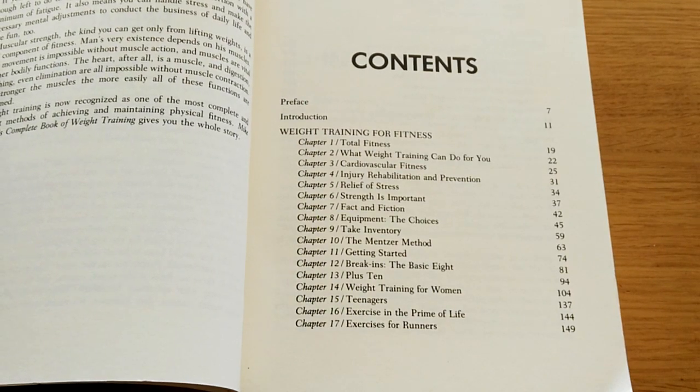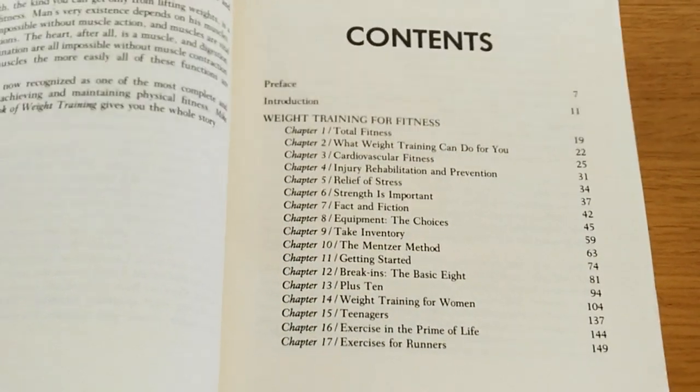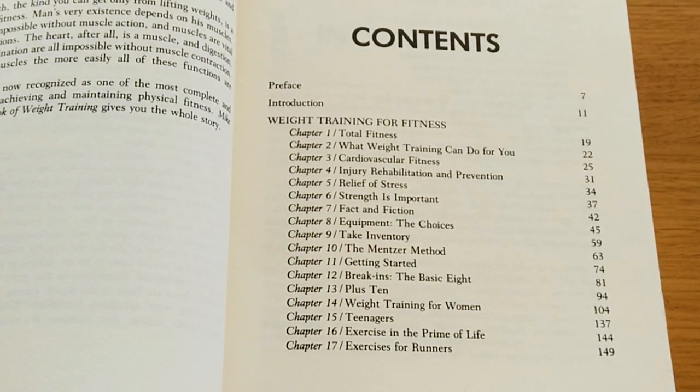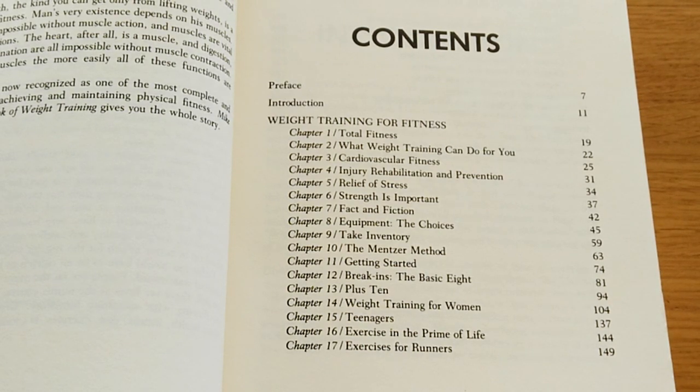It's unfortunately out of print. You can find rare copies on Amazon, eBay, etc. Chapters include: Weight Training for Fitness, Introduction, What Weight Training Can Do for You, Cardiovascular Fitness, Injury Rehabilitation and Prevention, Relief of Stress, Strength is Important, Fact and Fiction, and Equipment.